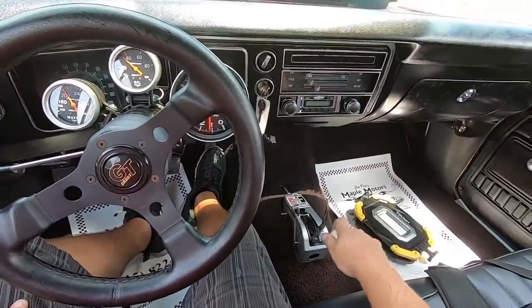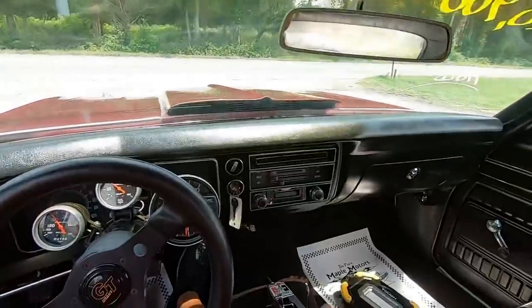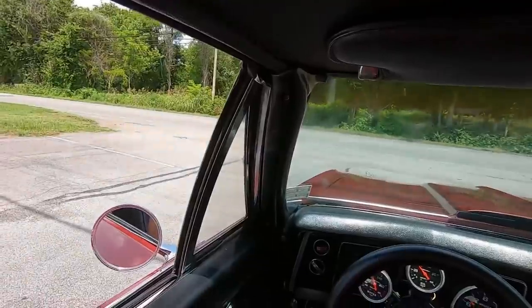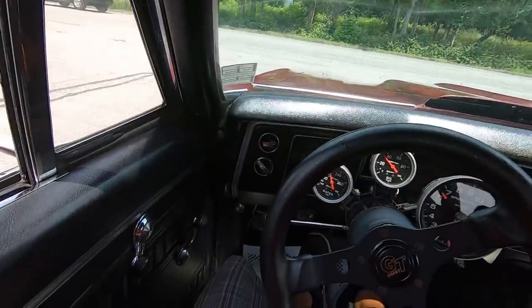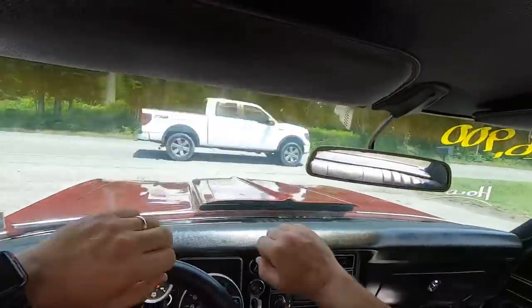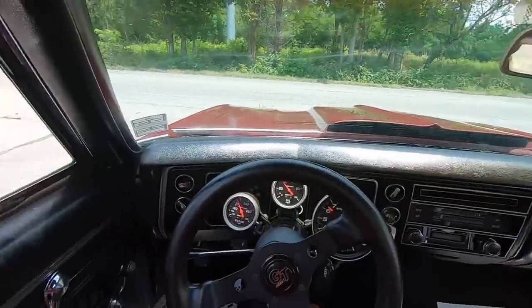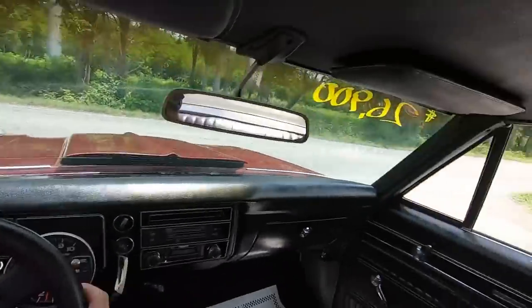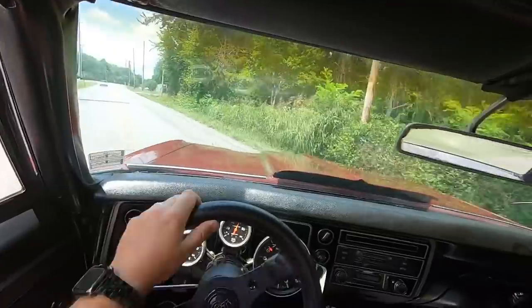I noticed the little shifter there is kind of loose — it's still bolted to the floor, just a little bit loose. Engine temperature is probably about 210 right now, but it'll suck down as soon as we take off. It is very hot — I've got sweat all over my arms. I've got the windows up in this car so you can hear. All right, let's roll out.